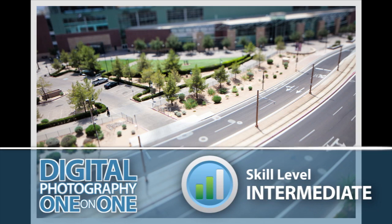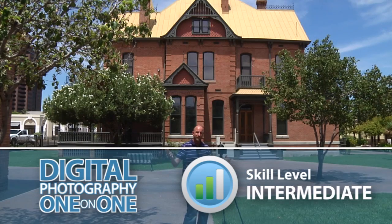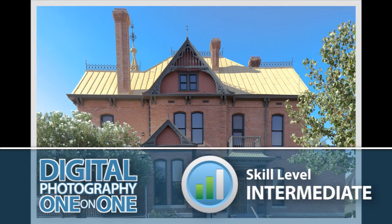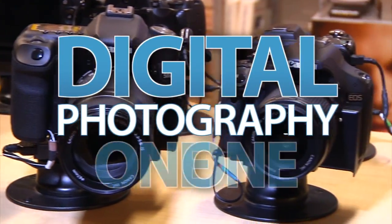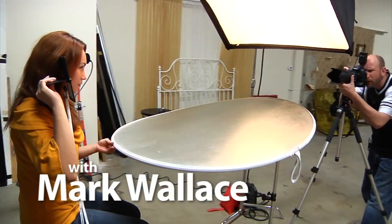This week we'll learn how to use a tilt-shift lens. Adorama TV presents Digital Photography One-on-One, where we answer your questions. Here's your host, Mark Wallace.